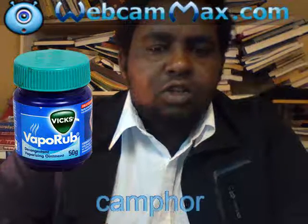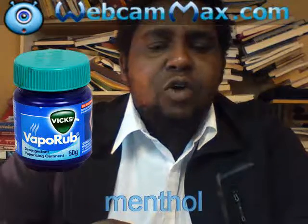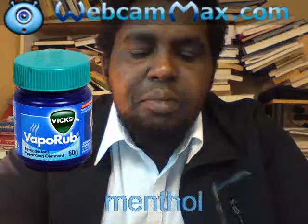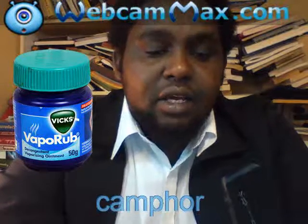I want to show you how to make VapoRub. VapoRub has medical ingredients: camphor 4.73% and menthol as medical ingredients. I will write the medical ingredients — camphor and menthol. They have ingredients, but I will tell you about the non-medical ingredients.